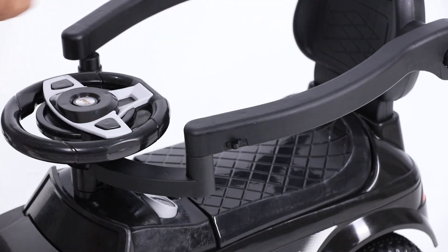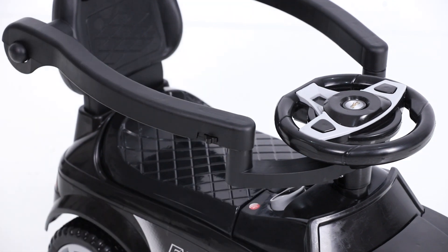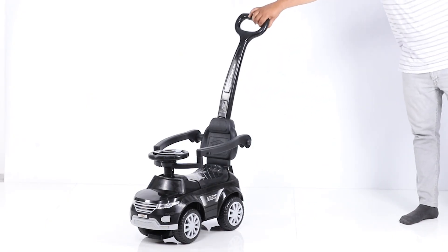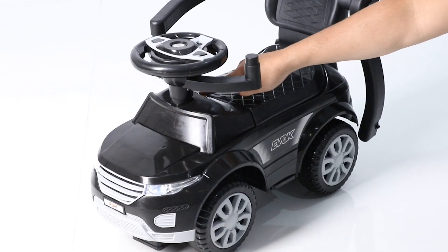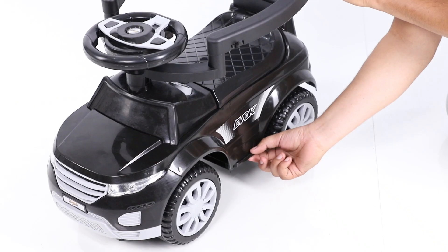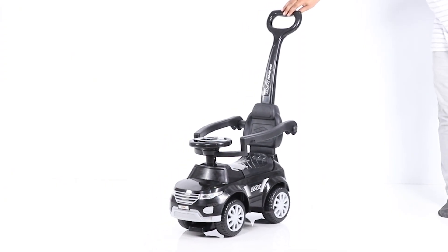In the next step, lock the handrest on the steering side with the help of the lock provided in the handrest. In the last step, fit the parental handle to the backrest by the lock button on the parental handle. Your Kids Dash Evoke 3-in-1 is now ready to use.